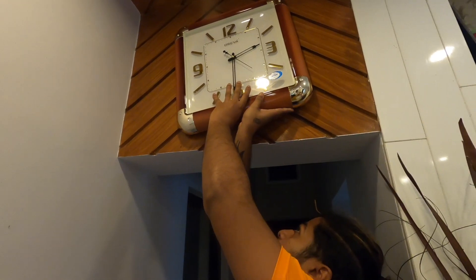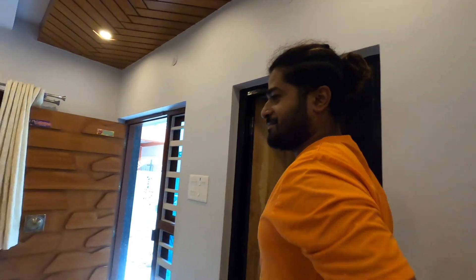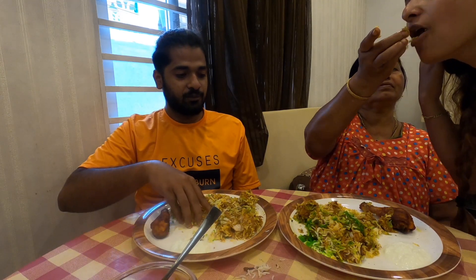Mashallah! Very tasty. Well, maybe not — very nice biryani!